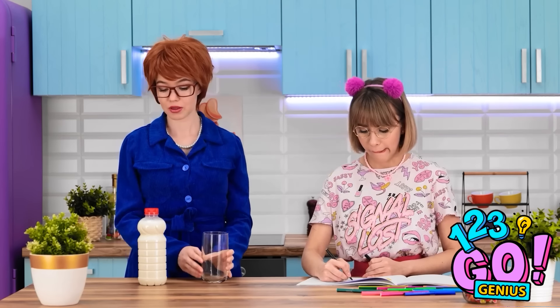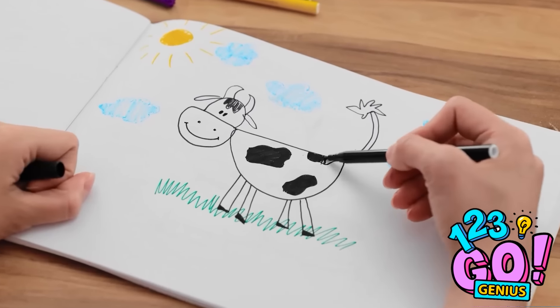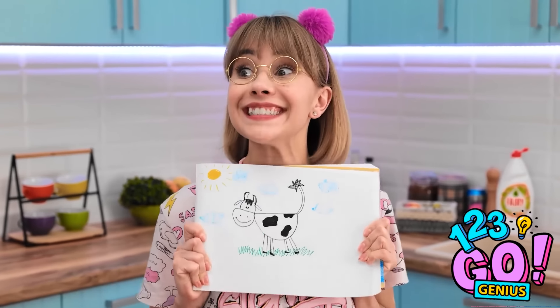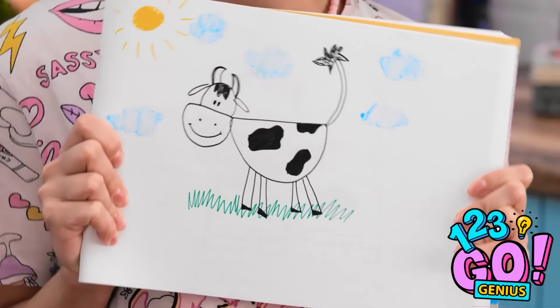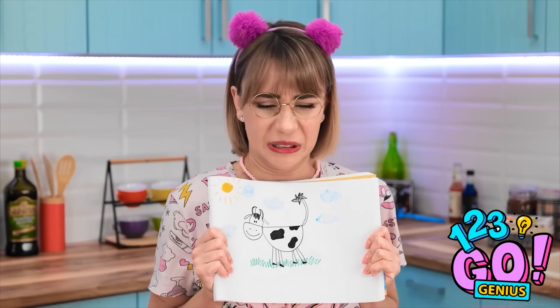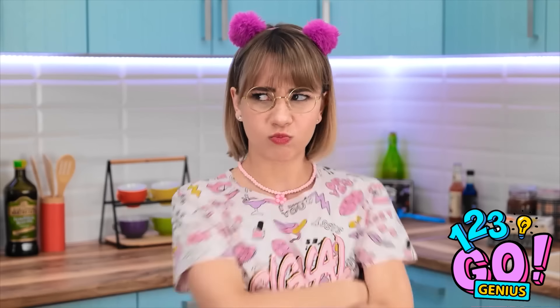Time for a nice glass of milk! Milk comes from cows, Mommy! I know, dear! Look, Mommy — I finished! Moo! Her name is Daisy, she's my best friend! It's wonderful! We need to hang it somewhere! Don't forget to drink your milk! Milk? Ew! I'm not drinking it! This happens every time!